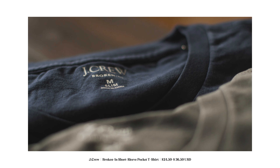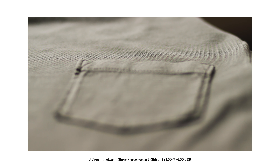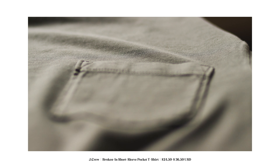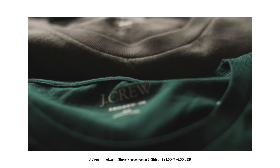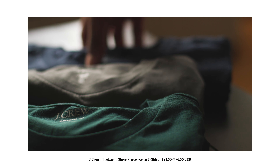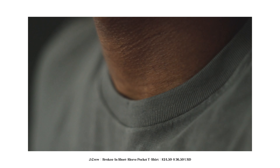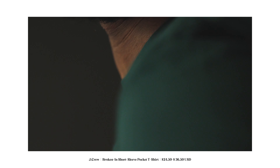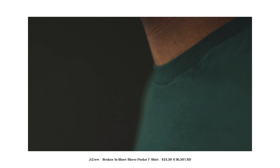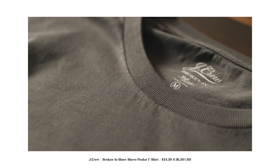They also have an array of long sleeves and an array of colors. If you stop by J.Crew and decide to pick up one of these t-shirts, I think you will not be disappointed. Some of my favorite t-shirts — I buy them all the time. I'm not wearing one now, but I do have some in my closet. Especially since we're going into the spring months, we will be looking for t-shirts just to rock. Get a broken-in t-shirt with a pocket in any color, and I promise you won't be disappointed.